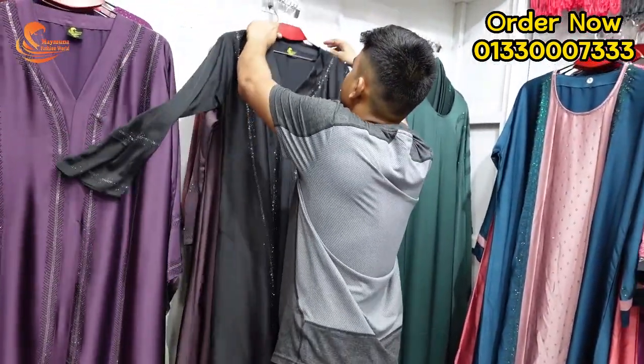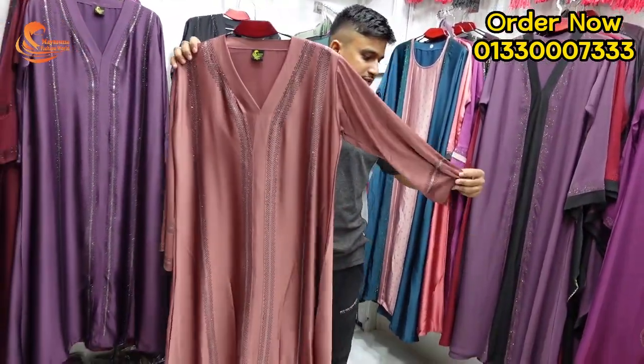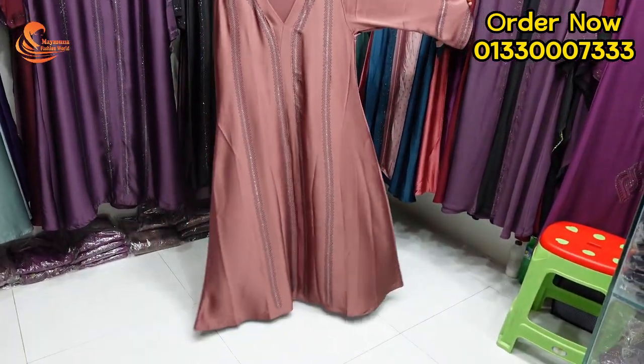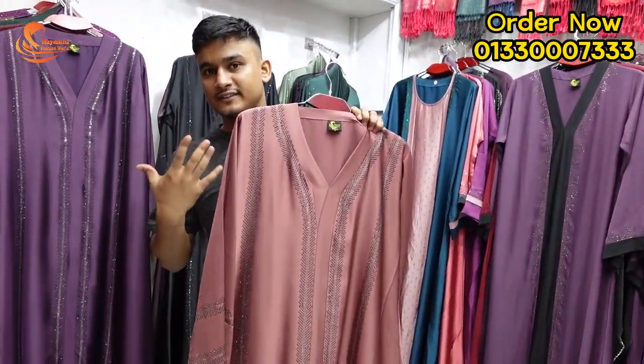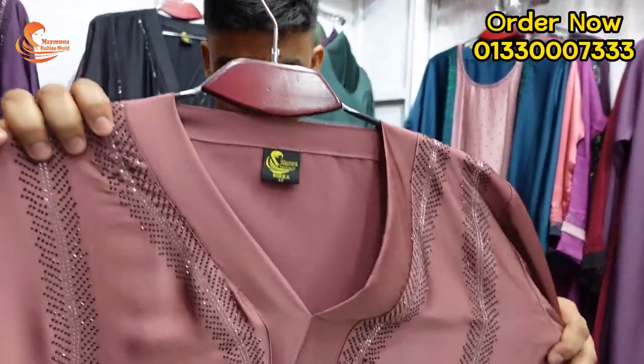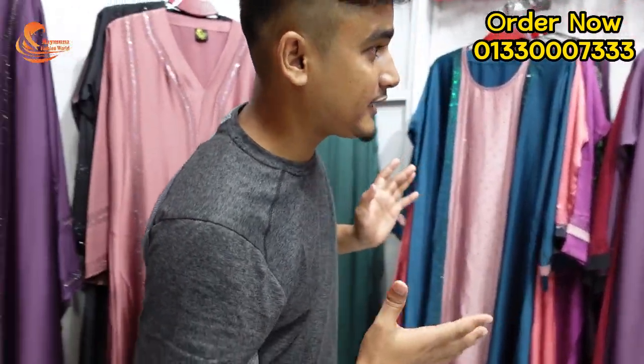This one is a misty color. If you don't like the misty color, we will be able to make it. This one is a small design. If you don't like it, we will take one more time to make it. We will not like it. So you can see the same color.